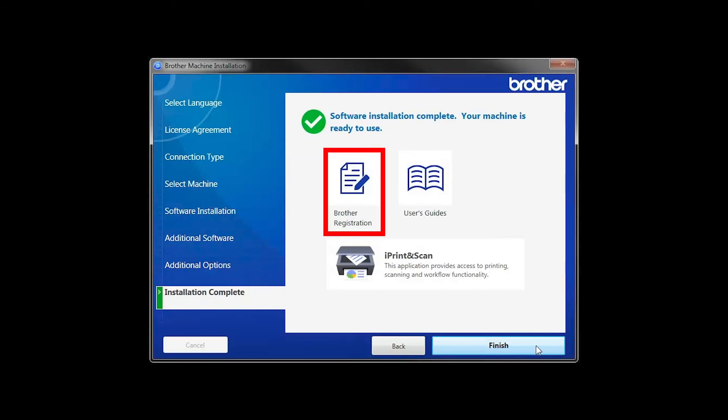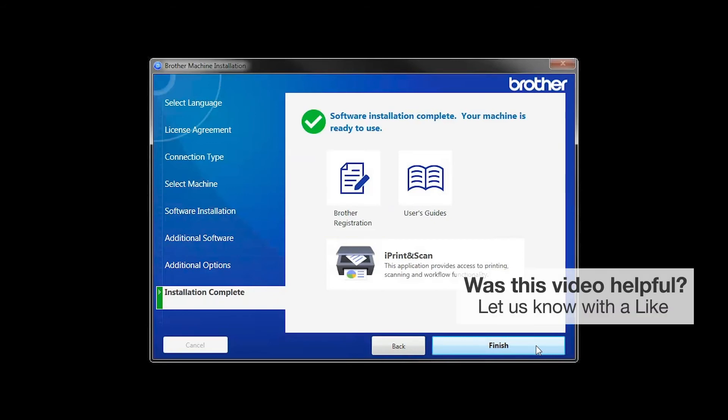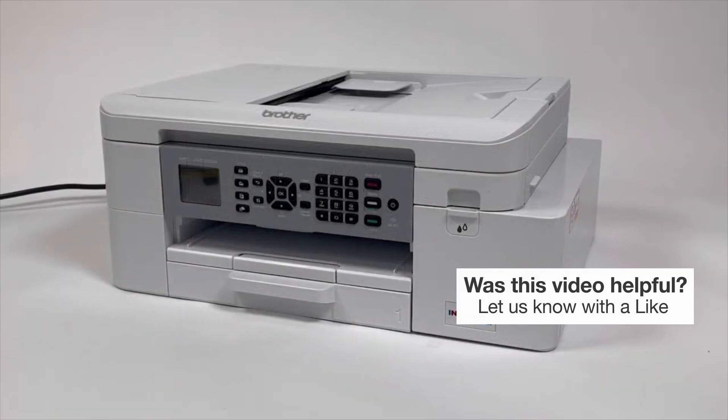Click on Brother Registration if you would like to register your machine at this time. You can also open the online user guides for your model. Once you are through, click Finish. Your installation is now complete.